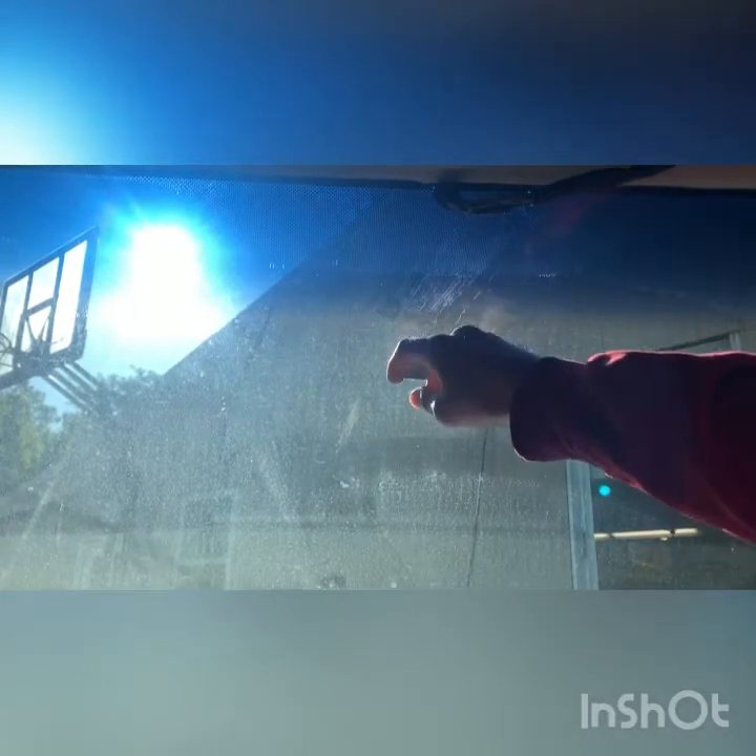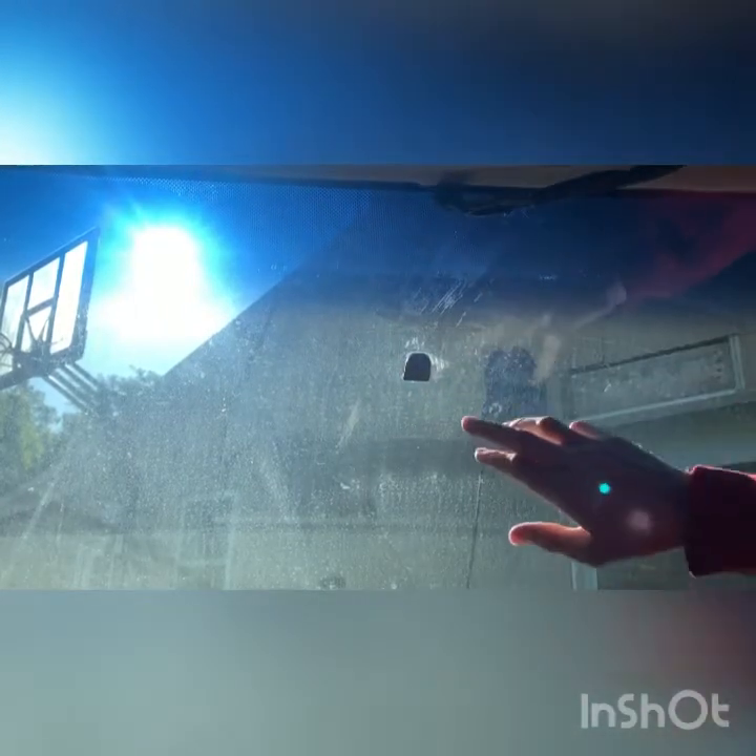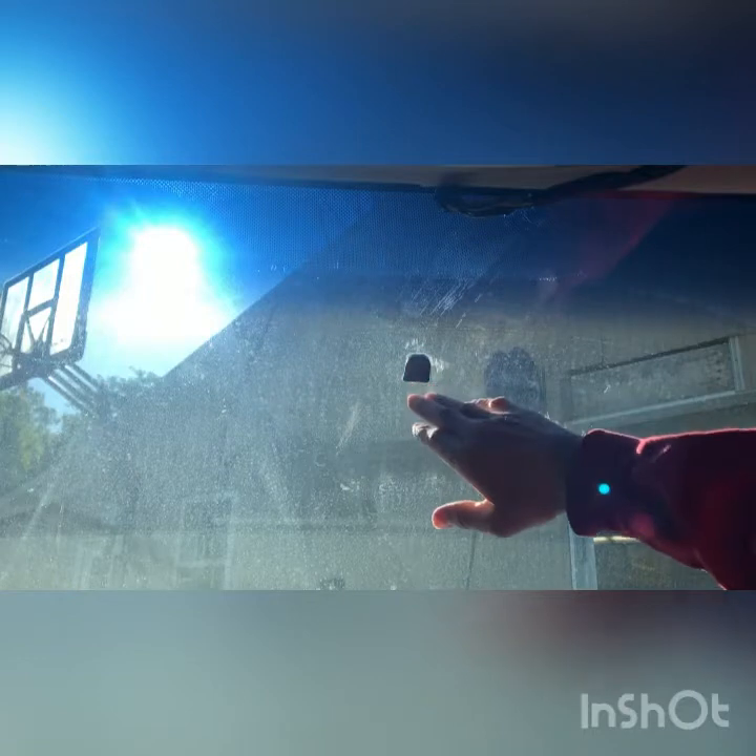Welcome back to Dan of All Trades. Today we are going to be removing our rearview mirror mount. We already got the mirror off — it slid right off of there. Now we want to get this mount off. Somebody had replaced this before and they put it too far down in the windshield; it needs to go more up here. We need to get that off and then remount it.